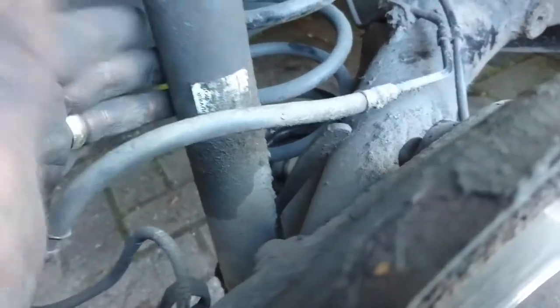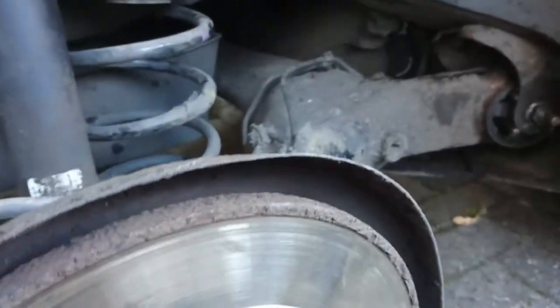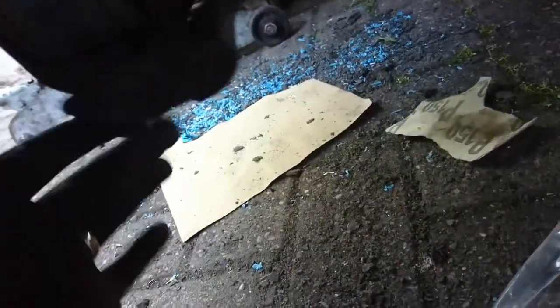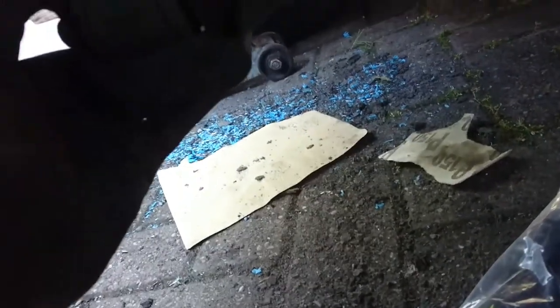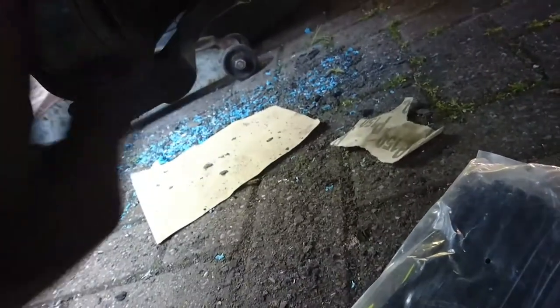I'm going to put the wheels on and that will be it. While I'm underneath the car I always look for things making noise. I spotted these - I'm not sure what their job is but they look loose and they clank, so I'm going to put a cable tie on them so they don't make any noise. I'll do the other side as well - just a cheap cable tie, no more clanking.